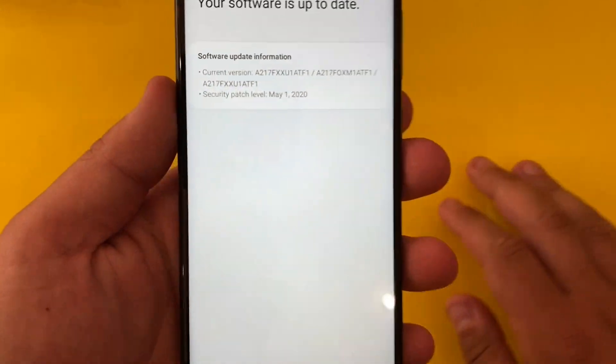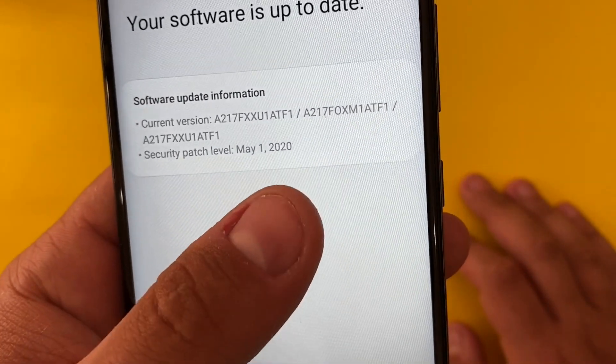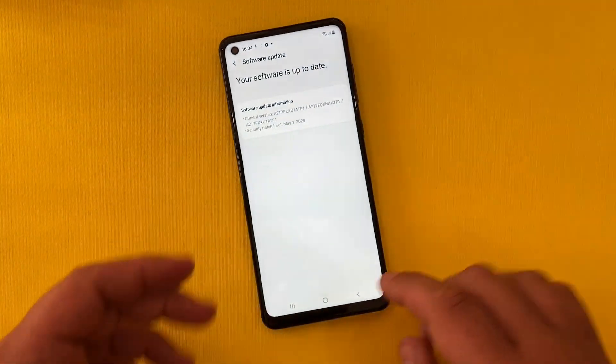We don't have any new updates — the most recent update was the security patch on the 1st of May 2020.